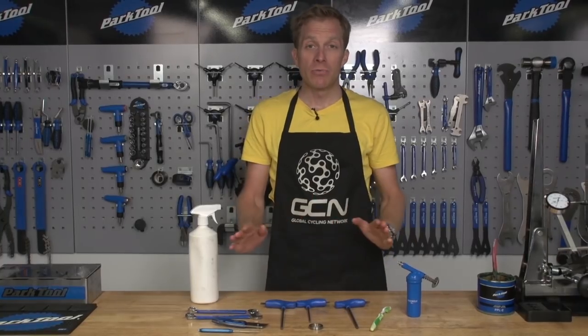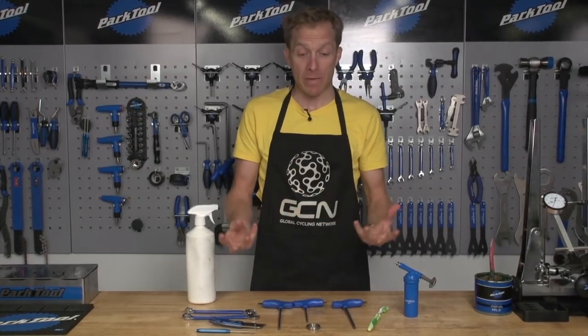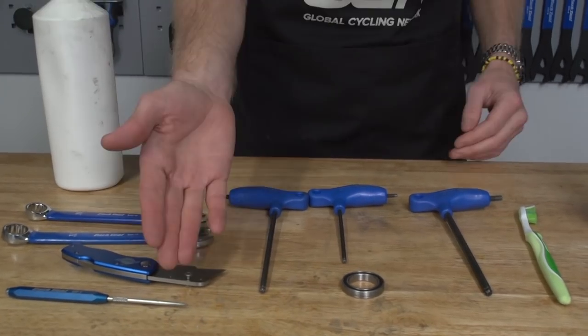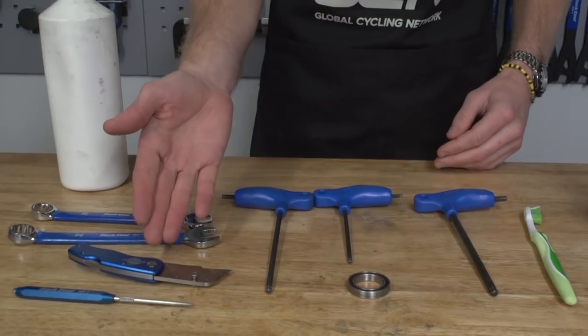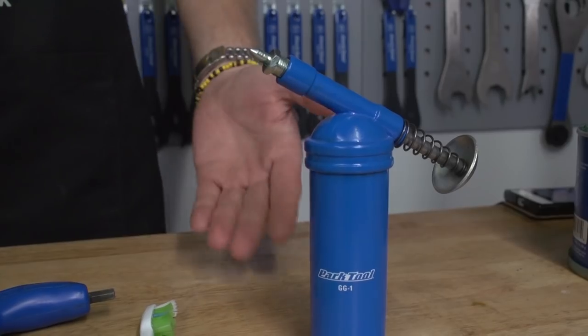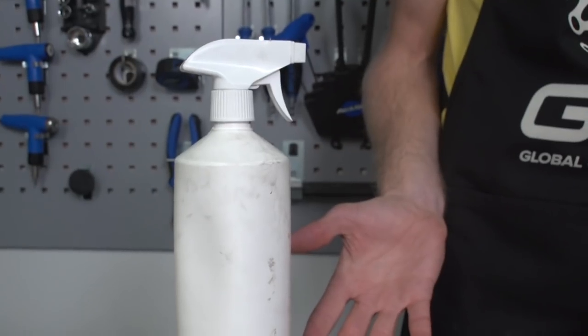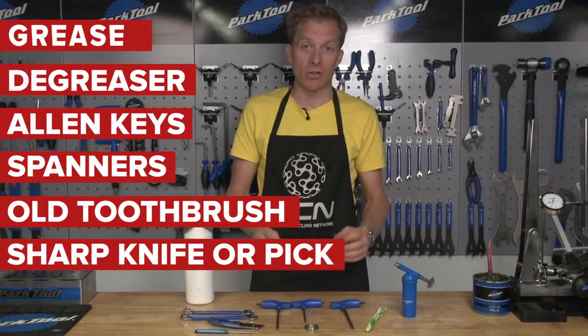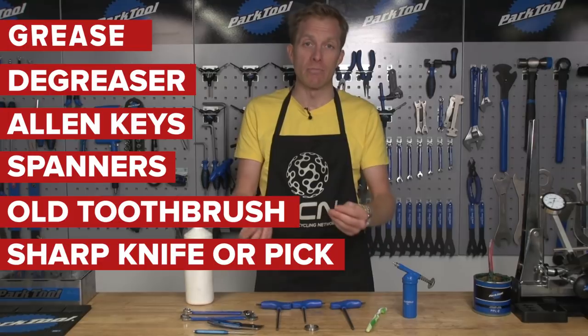The tools you need really do depend on where the bearing is coming from. However, it's very likely you're going to need some Allen keys, a sharp knife or a pick, some spanners, an old toothbrush, some good quality grease, and some degreaser. Those are the essentials. Just check with the manufacturer for exactly what you need to remove that bearing or part from your bike.